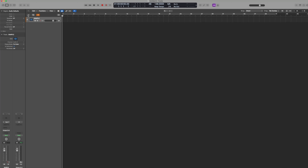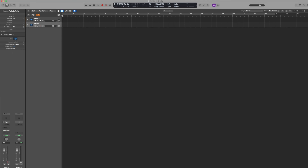Step number five: create another audio track but keep the audio output on outputs one and two. Make sure that your audio input is on input one, since that is where we have the guitar pedal running into. Let's go ahead and name this audio track "pedal."